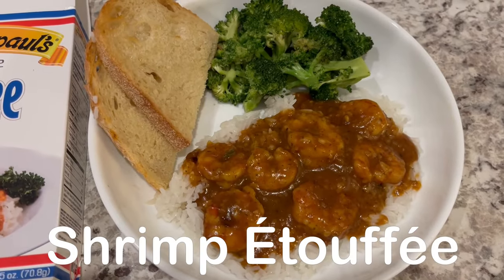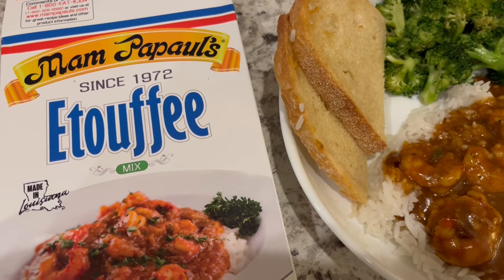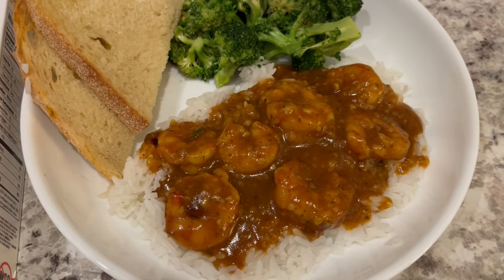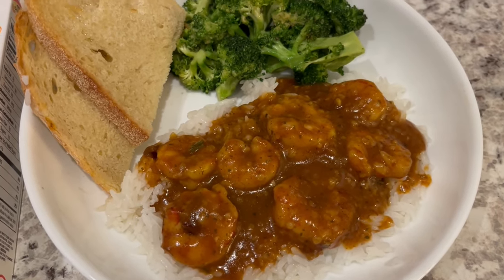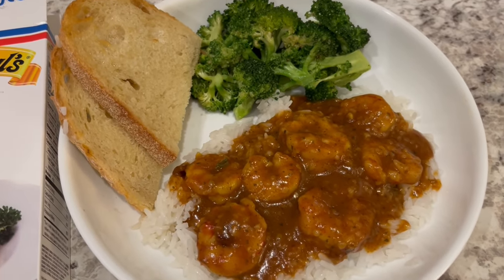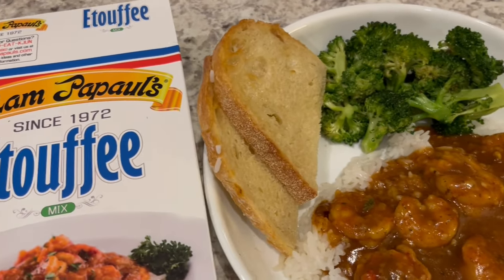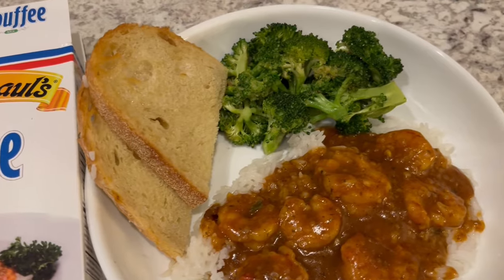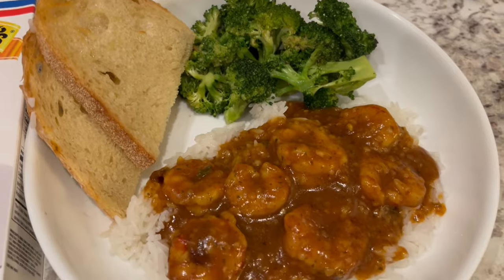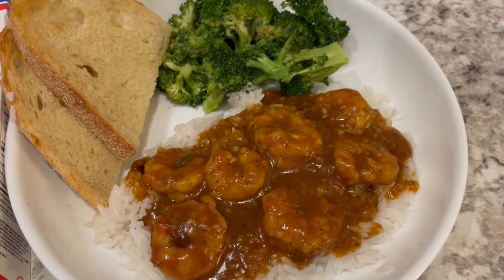For dinner tonight we are having something that I've had in my pantry for a while — this étouffée mix, and it is very good. You add your own seafood or meat. I decided to add shrimp, and all you do is add your protein, then a little bit of tomato sauce, and the contents of the package — and it is delish. Serving it with some fresh broccoli that I just stir-fried and some buttered bread. So this is what we are having for dinner tonight and we will see y'all next time.